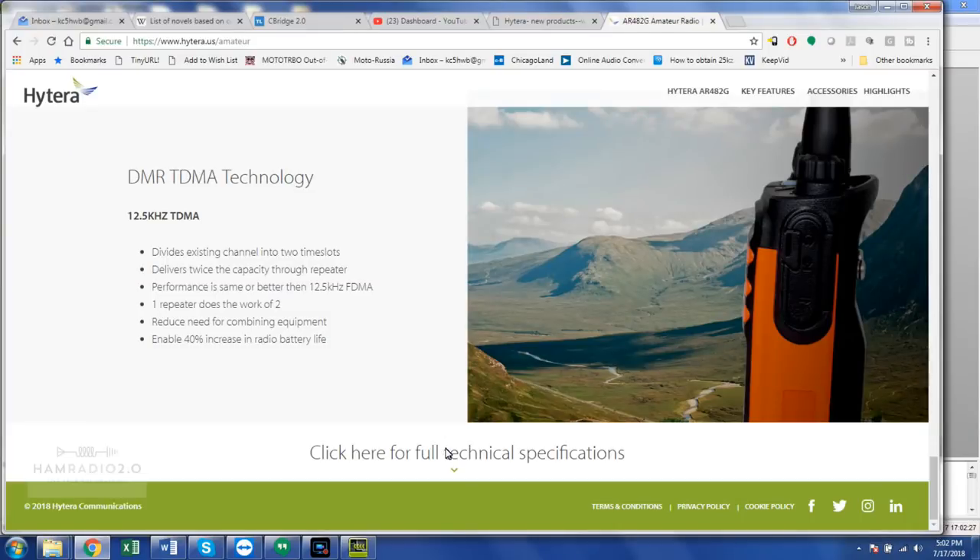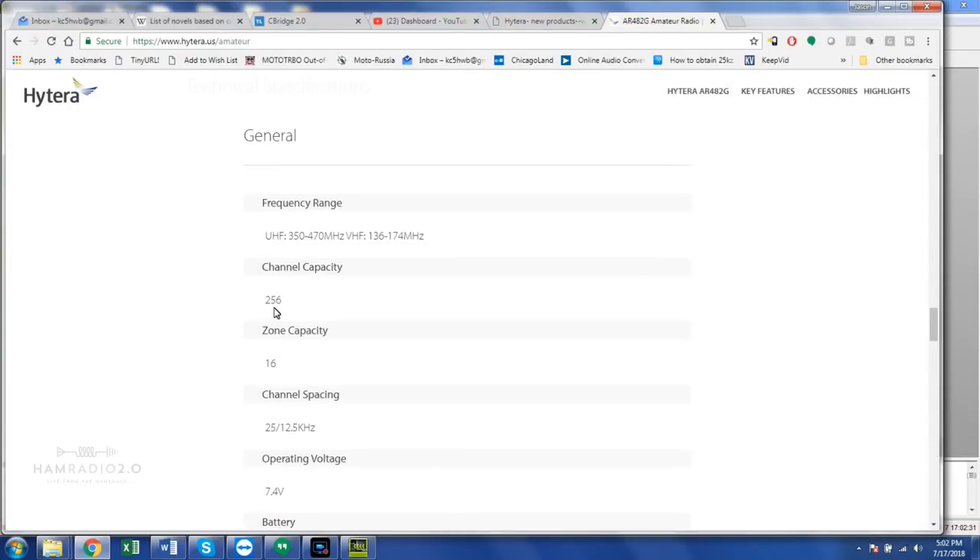Digging through the site a bit, the full technical specs show channel capacity is 256, so that's limited. Most of your TYT radios, AnyTone, the Alliance HD1, even the Radioditty GD77 — most of those have about a 2,000 channel capacity because they're built for the amateur market, which needs that many channels for all the repeaters, hotspots, and talk groups out there. When I asked the Hytera guys at Dayton about channel capacity and contact capacity, they said they're working on expanding that — expect it to be upgraded soon, probably through firmware.